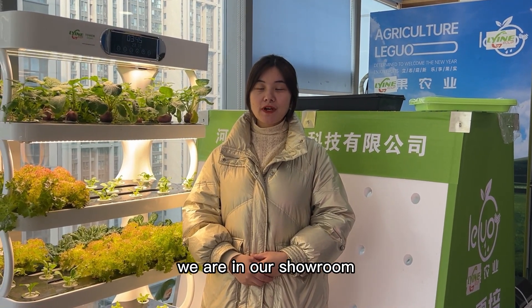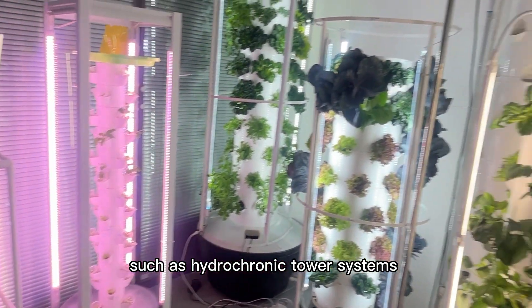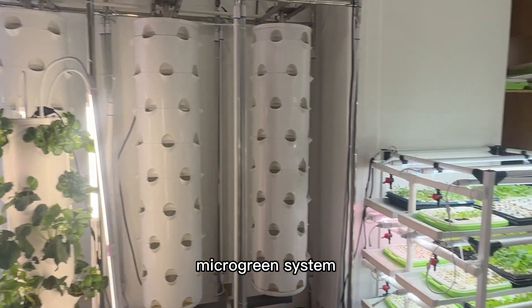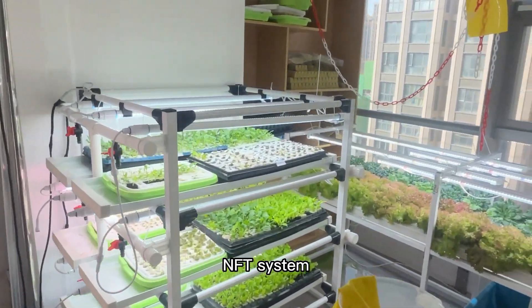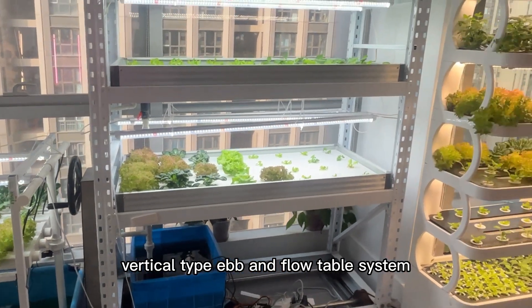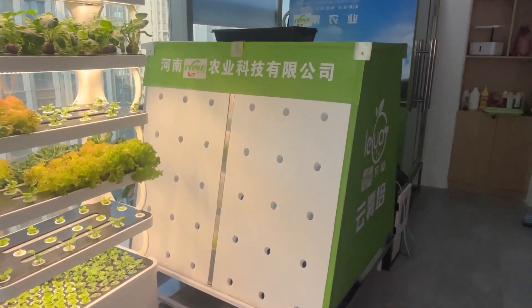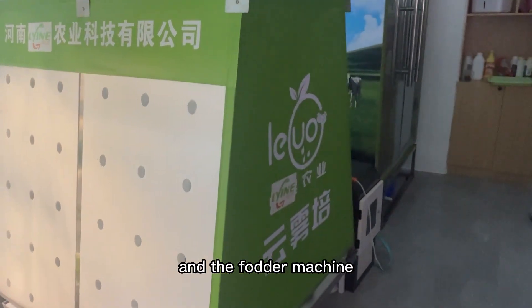We are in our showroom, which has various types of hydroponic equipment, such as hydroponic tower systems, micro grain systems, an NFT system, vertical type EBB and flow table system, and the folder machine.